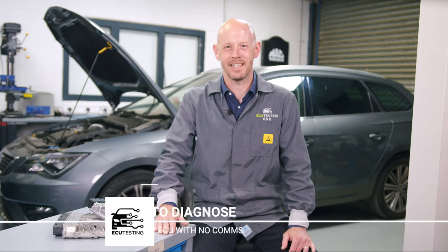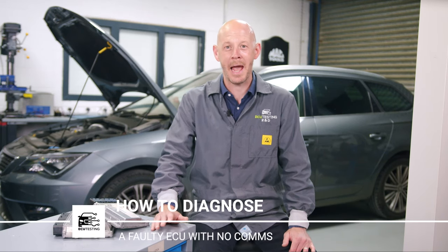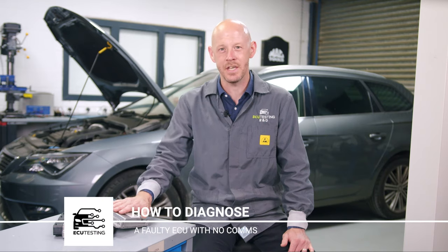Hi guys, Tim here from ECU Testing. In this video I'm going to show you how to diagnose a faulty engine ECU when you have no communications with the control unit. We will cover what inputs and outputs are required and how to confirm the root cause of the failure. Let's get started.